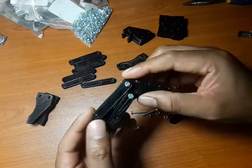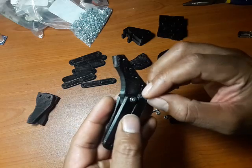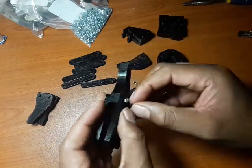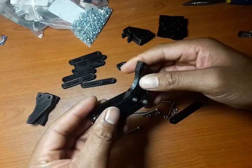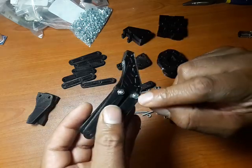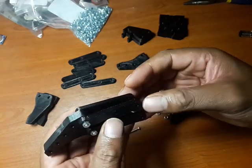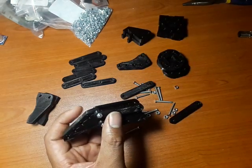Once you've done that, your claw will start taking shape. Make sure the bolts are not too tight — you want this to move freely. Once you've determined the right position, put a little bit of glue to make sure it doesn't loosen or get too tight.